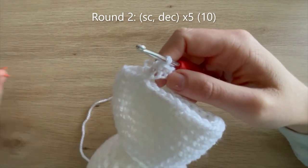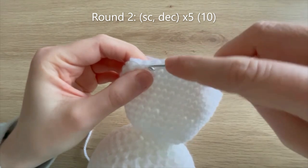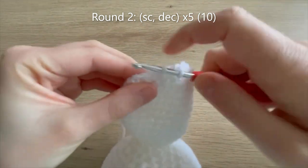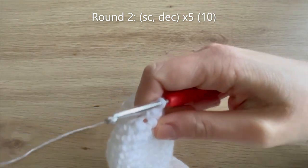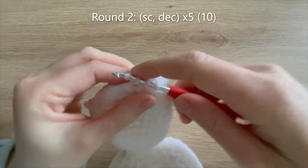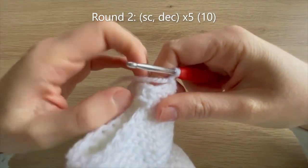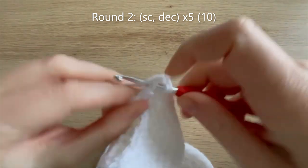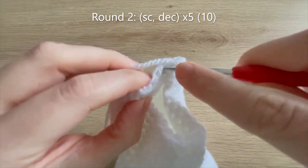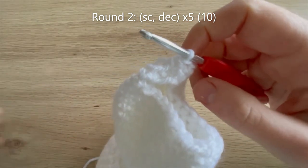For round 2 we're going to do single crochet, decrease all the way around. You don't need to bother marking the first stitch now as it's more obvious where the stitches are, but feel free to do that if you want. At the end of round 2 you should have 10 single crochets all the way around.